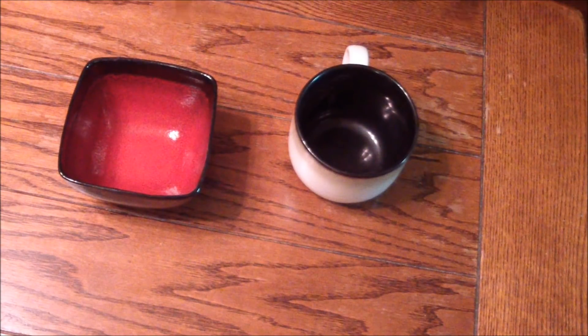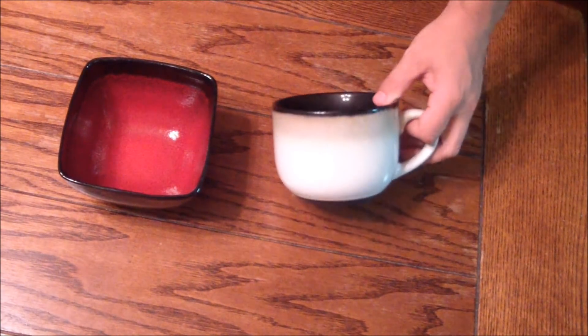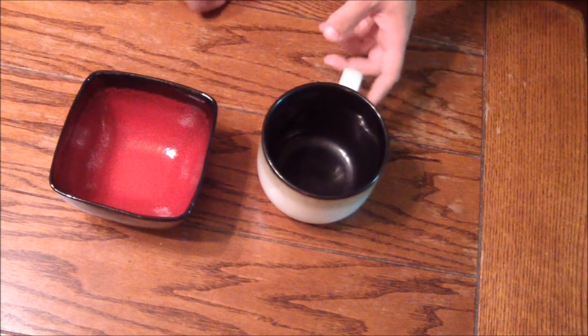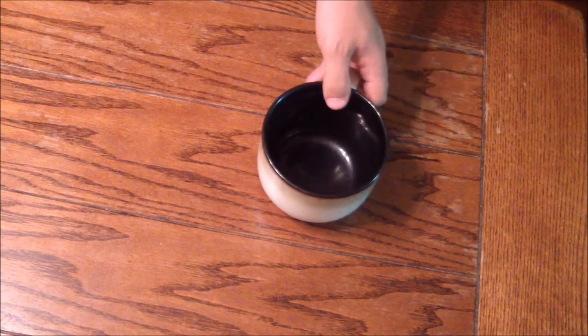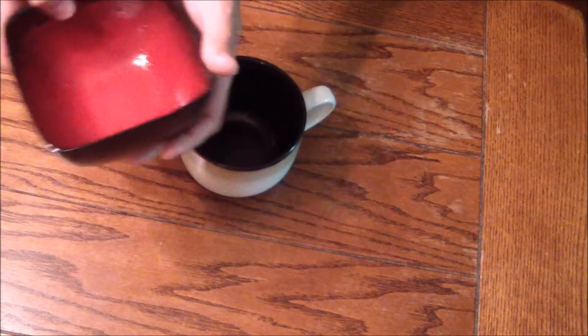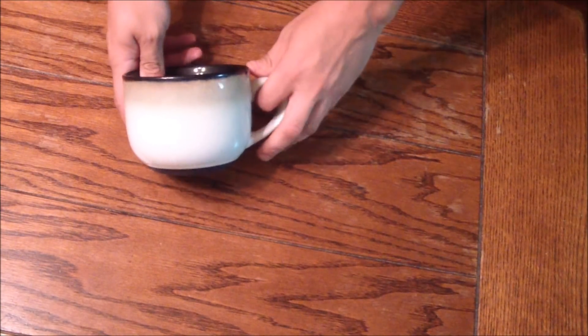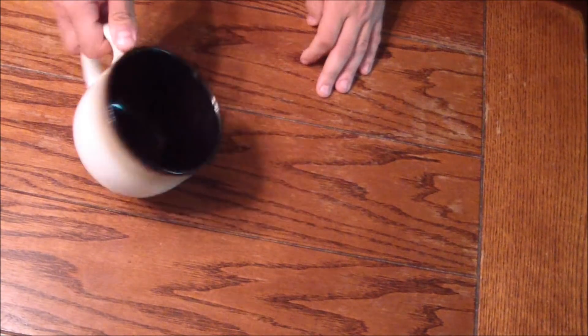Next you need to decide what you're going to eat your perfect ramen noodles in. Some people use a soup cup and some people just use a bowl, but I'm going to tell you — get rid of the bowl, because it's going to be very hot and holding it down here it's going to burn your hands. So invest in a nice soup cup with a handle so you can carry it around to wherever you're going to eat.